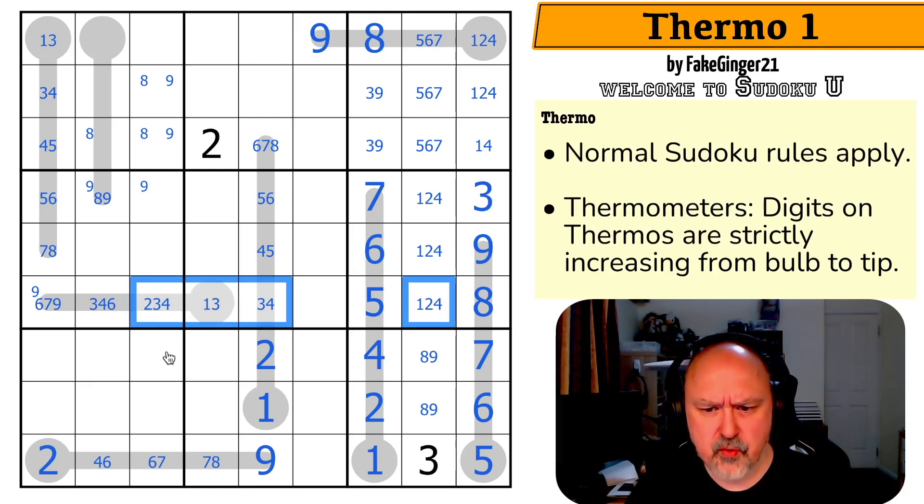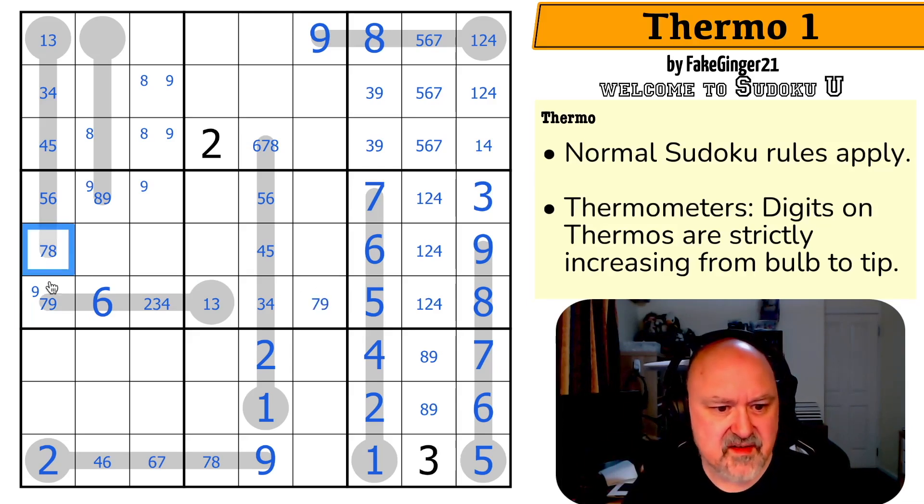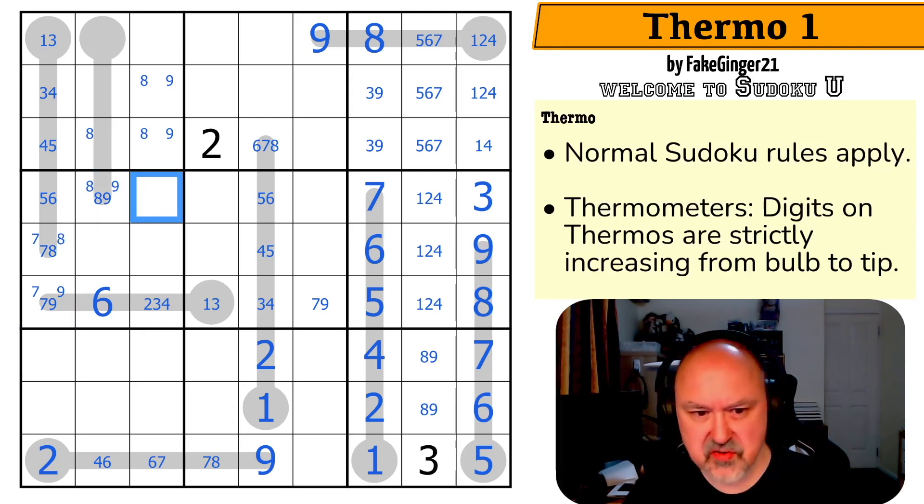So that's a one, two, three, four quadruple. So that's a six. And this is a seven, nine pair. So that's a seven, eight, nine triple. And we know the seven is in there. The eight is in one of those two. And that's not a nine anymore.